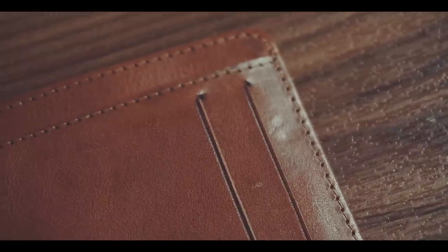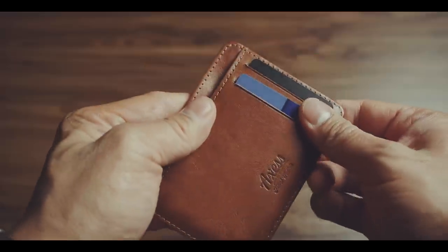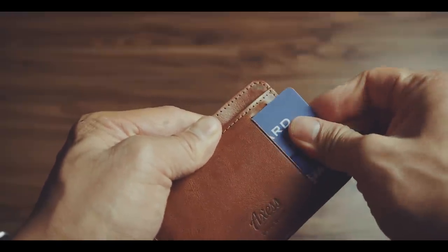Speaking of getting cards in and out, leather needs some breaking in, of course. So in the beginning, getting cards out of the quick access slots is quite difficult because the cards are stuck quite tightly inside.